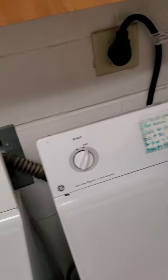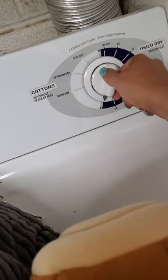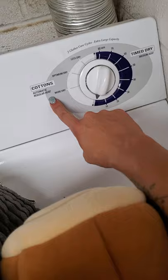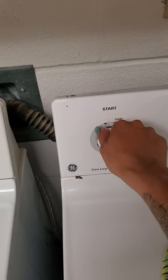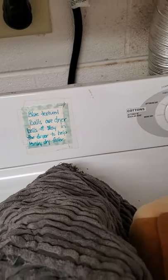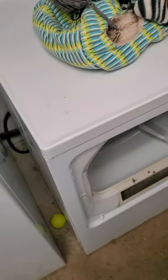Any laundry that needs to be dried goes in there. I'd add a dryer sheet, put one in, shut the door. I'm going to turn this to the automatic side and just over to the other side — you'll hear it start. This dial is actually broken, so as soon as you turn it on it's going to start. If you need to stop the dryer to check it, just open the door — you can stop and check the dryer that way.